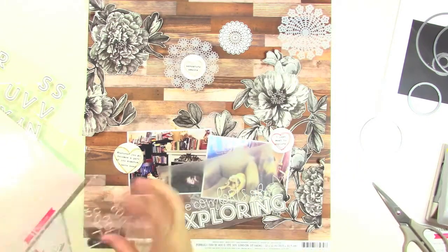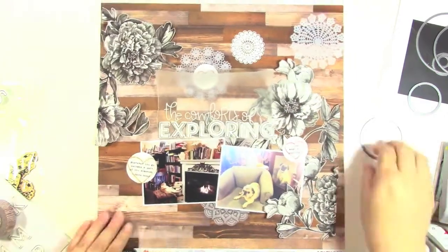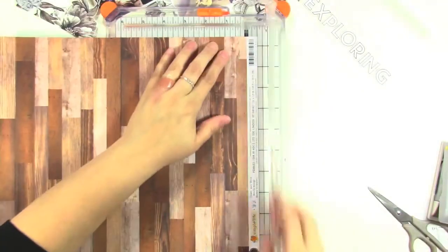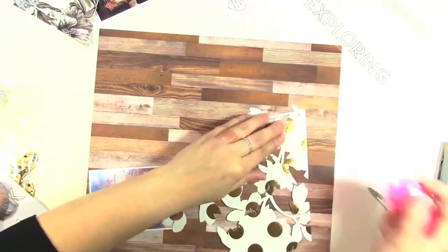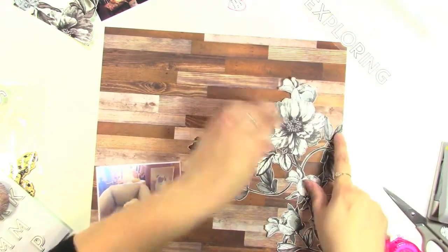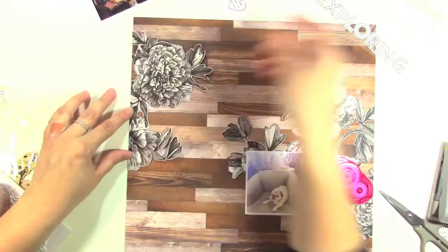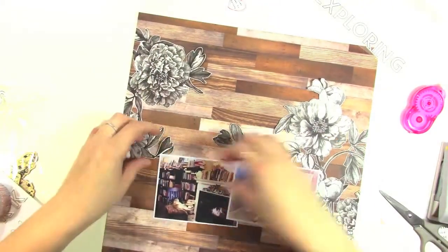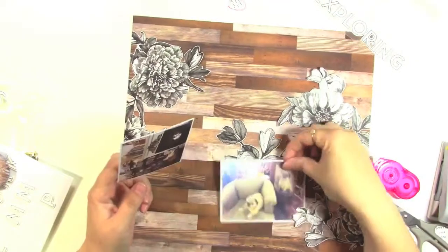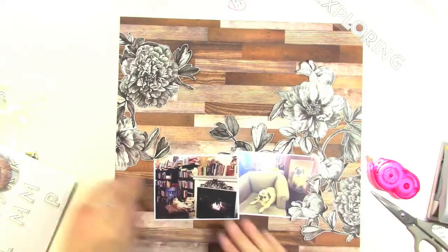So 'the comfort of exploring' — I just wanted to talk about how cozy and comfortable it is, and how going on these little adventures, exploring through a bookstore or an antique store with my friend, is one of the things that brings me peace. I'm going to start adhering everything down now. I'll start with my florals — I'm just doing the edges and leaving the leaves pretty much unadhered so I can tuck things into them like my photos, making sure my photos touch both of the photo clusters to tie everything together.